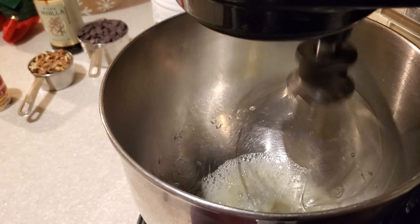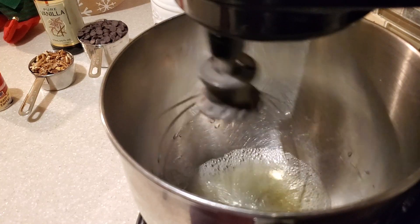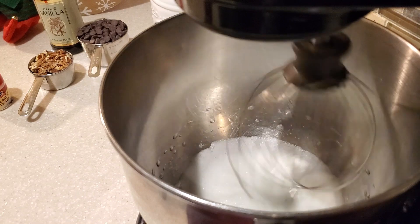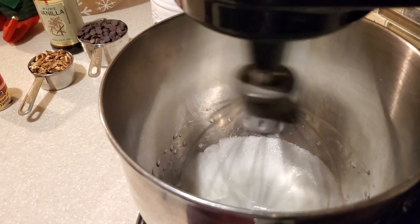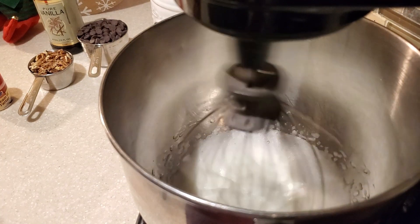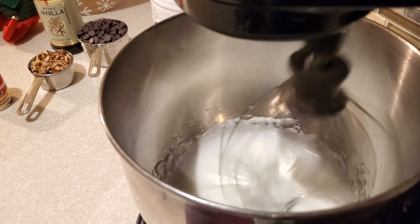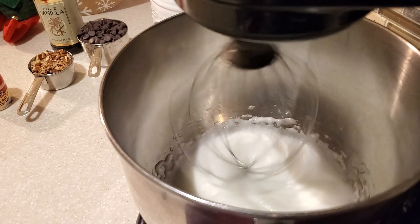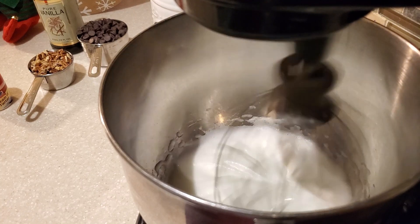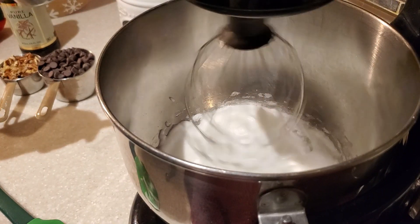Once those are in the bowl, we go ahead and whip these egg whites. When they become nice and frothy and start to peak is when we add the rest of the ingredients. This is what you want your meringue to look like. These cookies — like I was saying — are an old school cookie called forgotten cookies, and they're some of the simplest cookies you will ever make. You do want the egg whites nice and frothy, just like they are there.